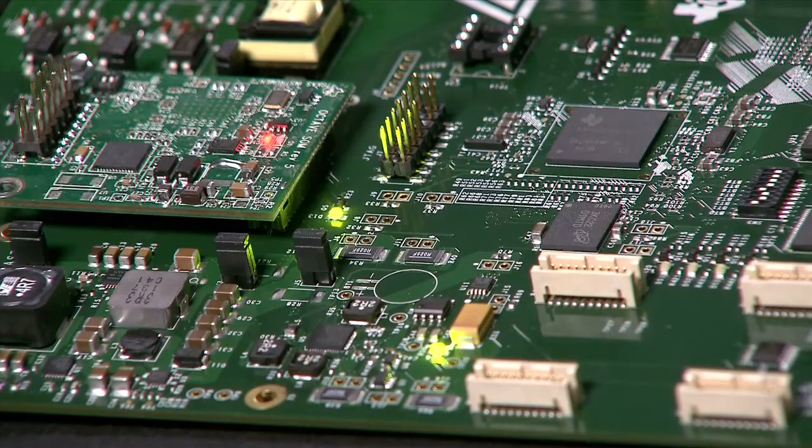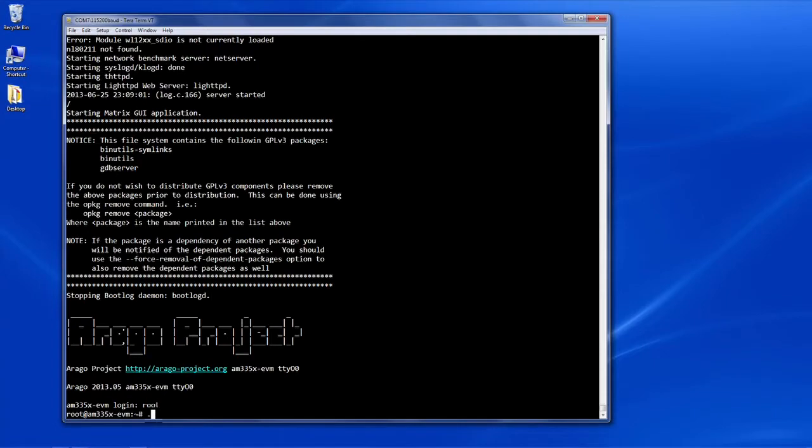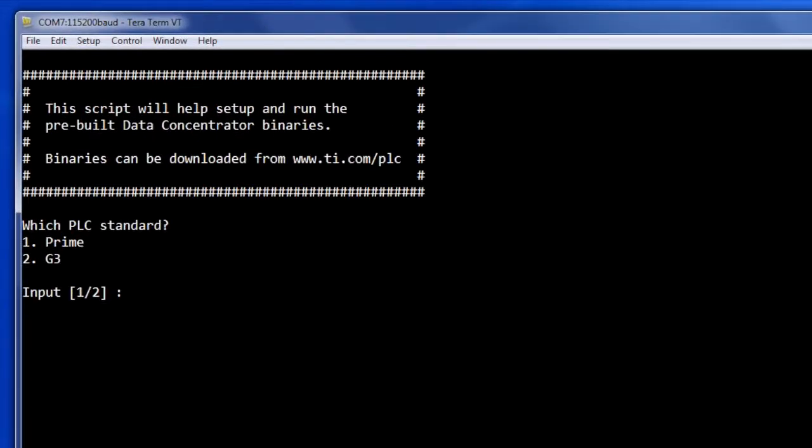Now that the board is running, we will run a script that will help us flash the service node, flash the PLC SOM, and start the data concentrator stack. The script will first ask which PLC standard you would like to select, either Prime or G3. All of the following steps work for both options, but for this demonstration we will select Prime.